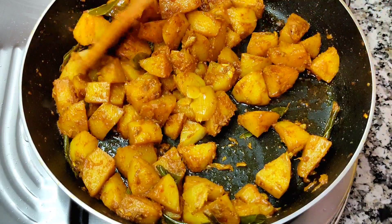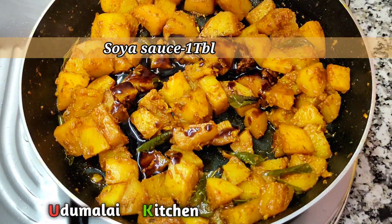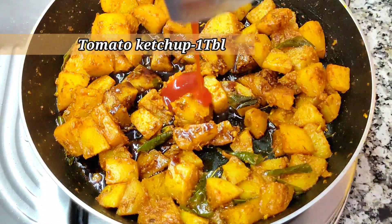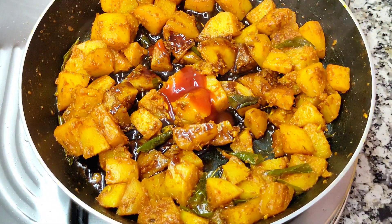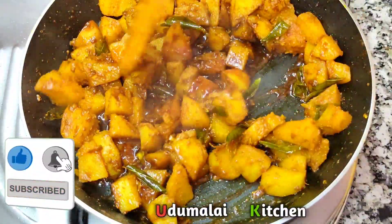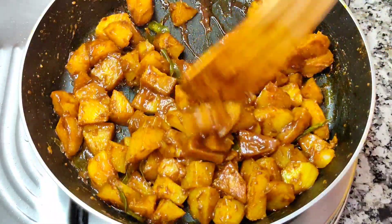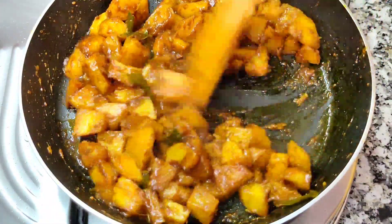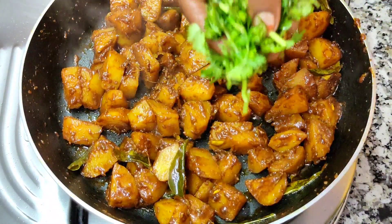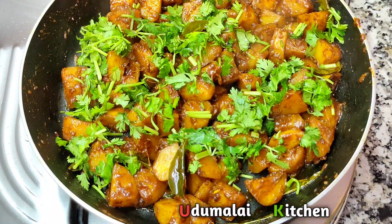Now we put the color in the pot. 1 tablespoon of soy sauce and 1 tablespoon of tomato ketchup. If you put these two ingredients together it gives a good color. This is a fresh, nice color — it's very simple.